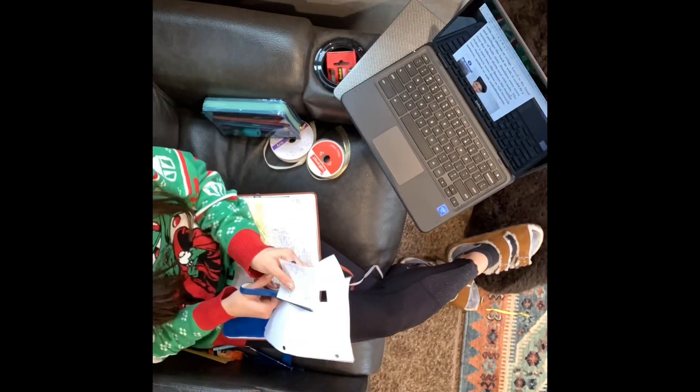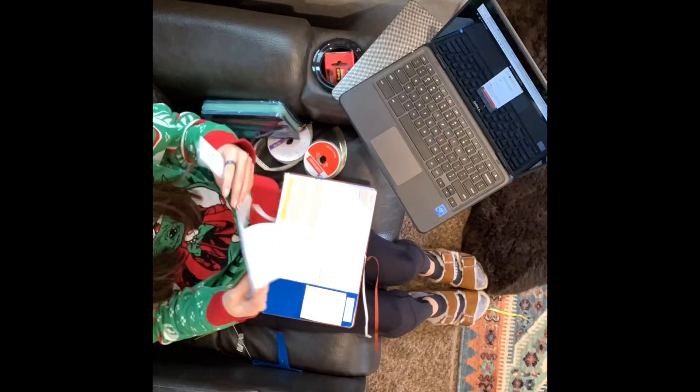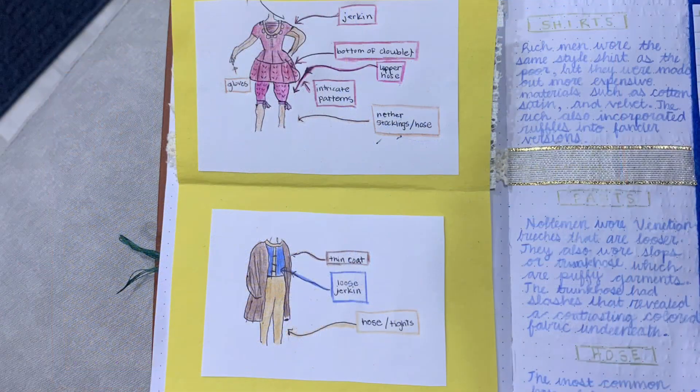The higher class men liked to elevate their fashion like the women by adding jewels, puffy sleeves, ruffles, and luxurious designs. Over top of their shirts men would layer a doublet, which is a tight-fitted piece of clothing that is about waist length. Over the doublet they layered a jerkin, which was quite similar to the doublet but it was short and laced up in the front.